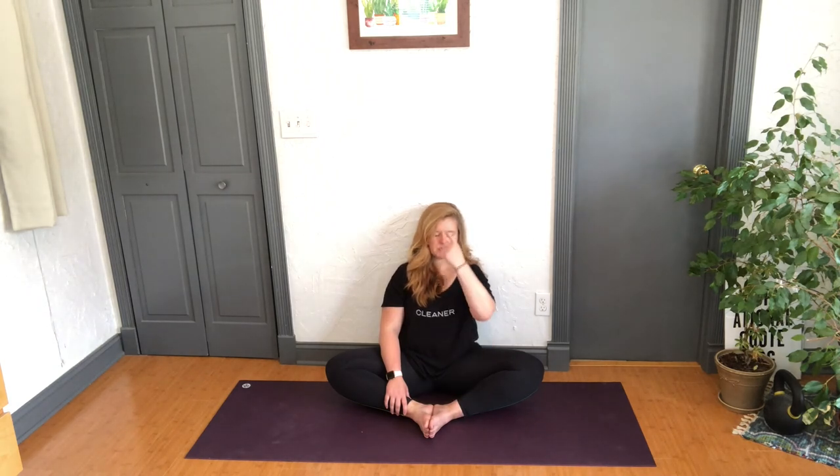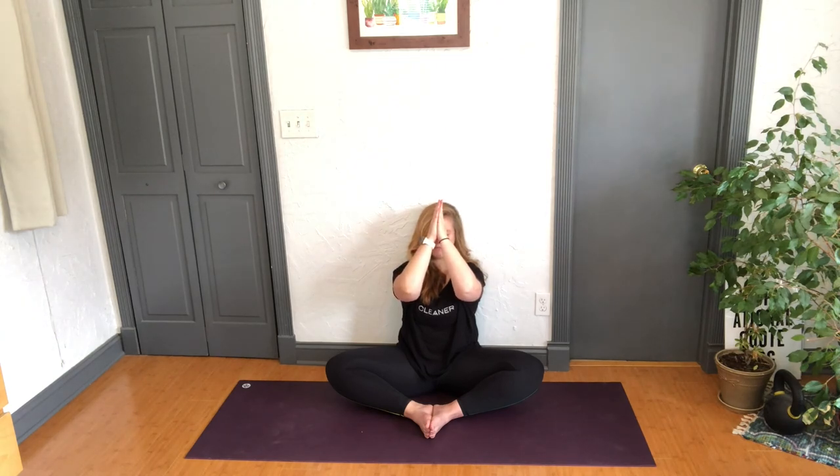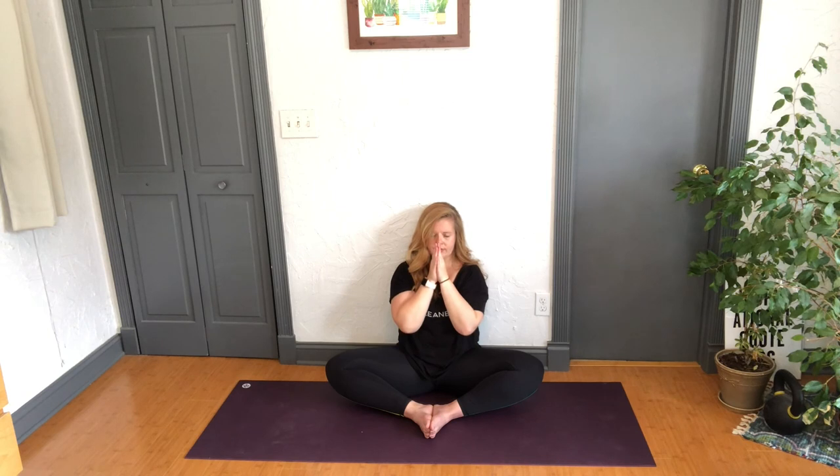Allow the eyes to flutter shut wherever you're at. I'm going to ask you again — how are you? Notice any differences in the body. One more time, bring that one-word intention behind the space of the third eye. We'll do one more cleansing breath — inhale through the nose, and sigh it out through the mouth. Then bringing the hands in prayer, we'll bring the thumbs to the center of the forehead for wisdom, to the center of the mouth for freedom, to the center of the heart for love.